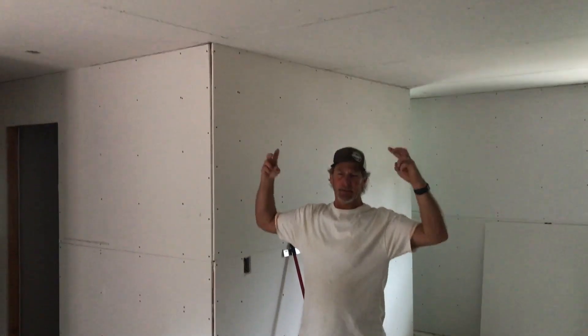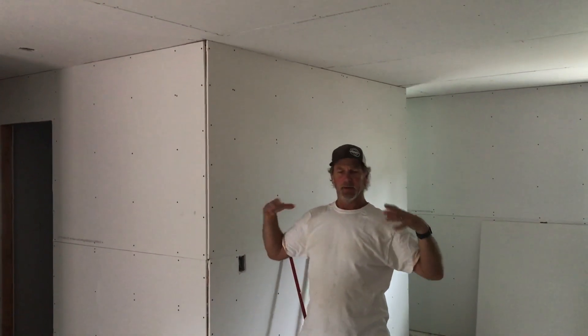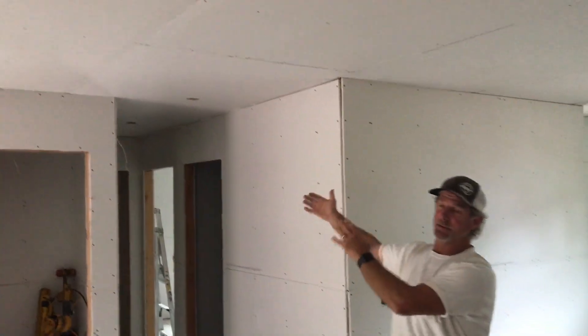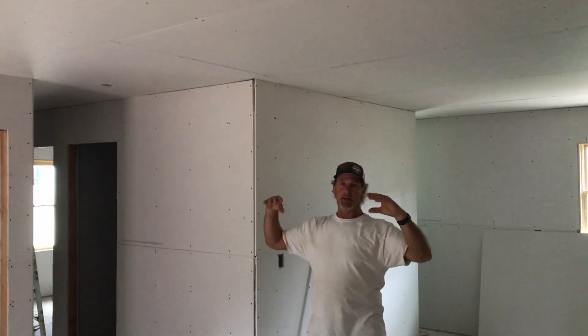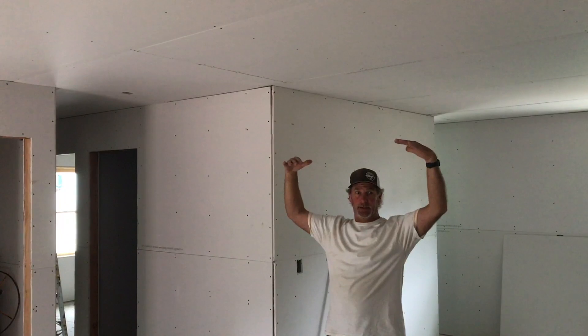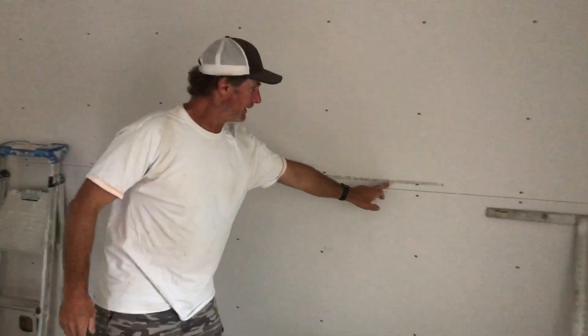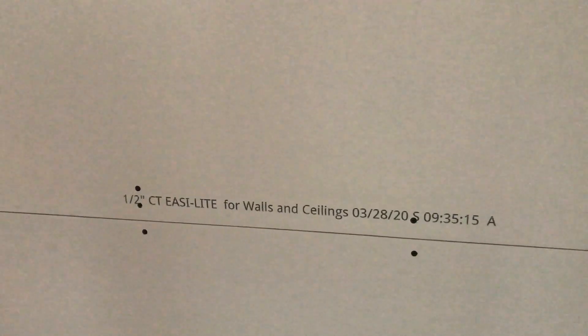The sheetrock on the ceiling is half-inch sheetrock. It used to be that the ceiling had to be five-eighths sheetrock because of the span, with supports around two-foot centers — for it not to sag it needed beefier material. The walls have always been half-inch sheetrock. Today we have this lightweight, stronger sheetrock and we use half-inch on the ceiling too — it's marked for walls and ceilings. It's stronger, it's lighter, it's better for the ceilings. It's nice to be able to use half-inch everywhere.